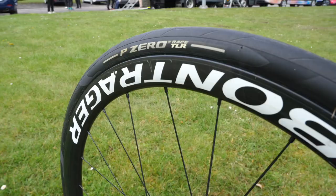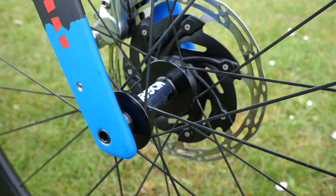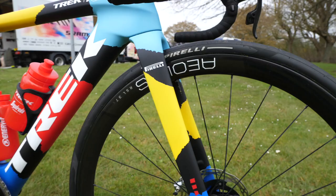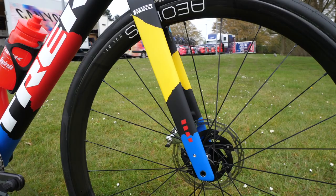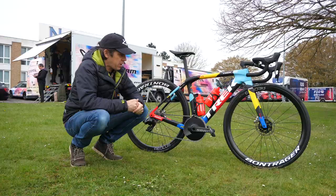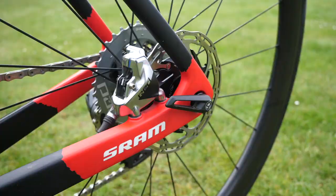Because you need wide tires for Paris-Roubaix, and in this case she's using the Pirelli P Zero Race TL — tubeless — in 30 millimetres. I asked what tire pressure they're using but it's top secret around here. A little detail on the wheels: there's a Kogel sticker on the hubs, because the mechanics have taken out the standard bearings and replaced them with ceramic ones from the Kogel brand, hopefully making them a little faster.